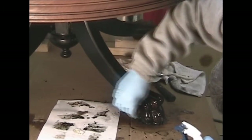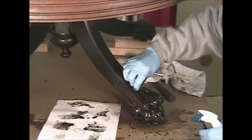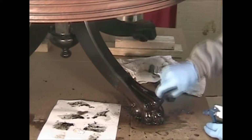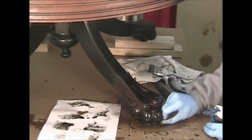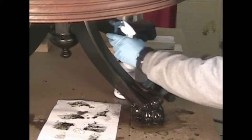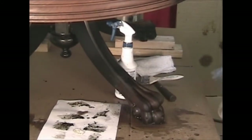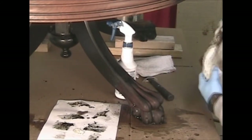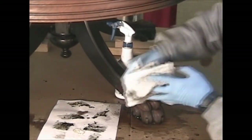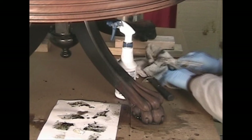Final cleaning with a Scotch-Brite pad — and that's where the cleaning is really going to be crucial. The cleaner you get this with a Scotch-Brite pad, the less sanding you'll be doing later. You would spend days sanding four legs with that type of design on a table like this. By using this type of stripper and this application and removal method, you've saved yourself a lot of hours of sanding. That there is ready for a finish without sanding.